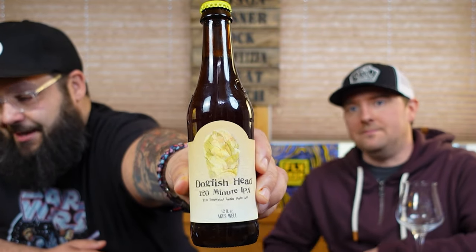Hey gang, FLX Beer Reviews back again with another episode of 'As the Beer Swirls.' I'm Dan, I'm Mike. What are we drinking? We're gonna make bad decisions right now. This is from Dogfish Head Brewing Company out of Delaware — it's the 120 IPA. The ABV on that fluctuates anyway. This is Dogfish Head 120 Minute IPA.